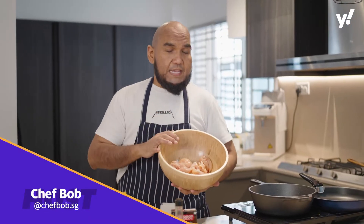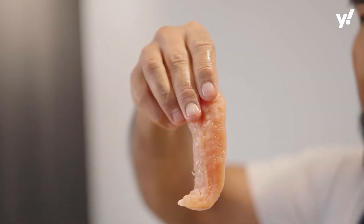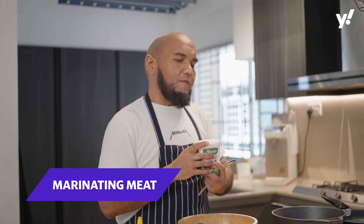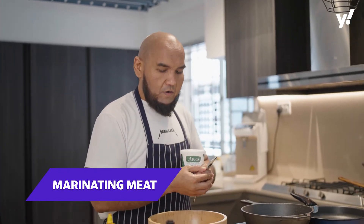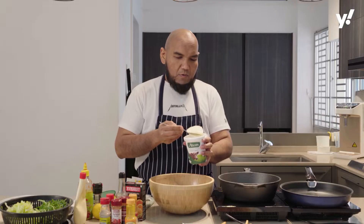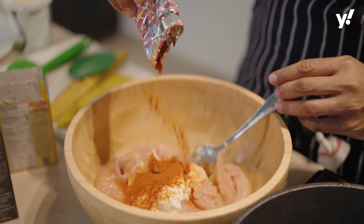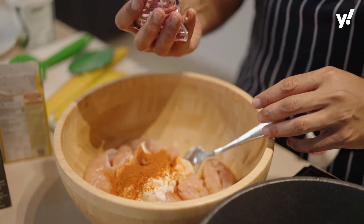I'm using the fillet part of the breast, which is very tender — it's called chicken tender. This is what you need to marinate overnight. For the marinade, we have some thick yogurt, as you can see here. Then I put in this masala, which is the kebab masala. You can get it from any Indian market.